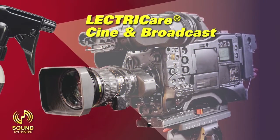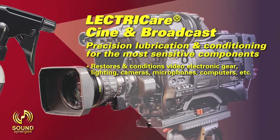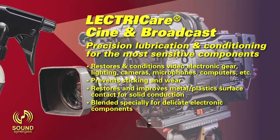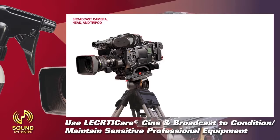ElectriCare Cine and Broadcast — precision lubrication and conditioning for the most sensitive components. Restores and conditions video electronic gear, lighting, cameras, microphones, computers, etc. Prevents sticking and wear. Restores and improves metal and plastic surface contact for solid conductivity. Blended specially for delicate electronic components. Use ElectriCare Cine and Broadcast to condition and maintain sensitive professional equipment.